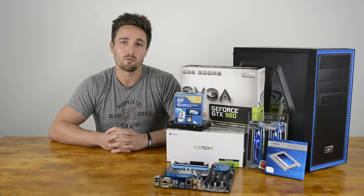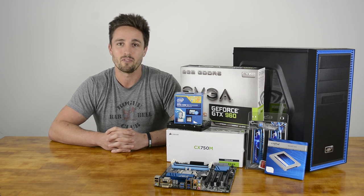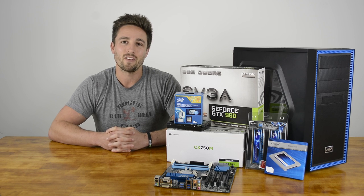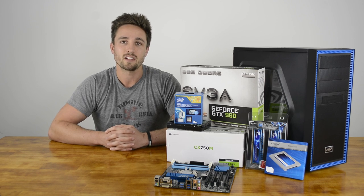The Western Digital Black Series is a little pricey, but for reliability it's excellent and the performance is pretty good for a hard drive. Personally, I haven't found the need for an optical drive in many years, but if you do need one, the Samsung DVD rewriter is available for about $20.